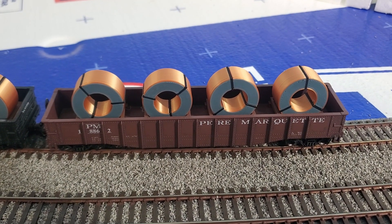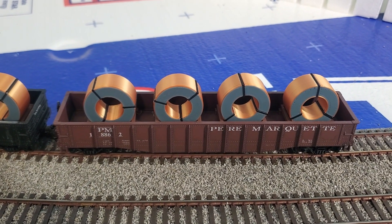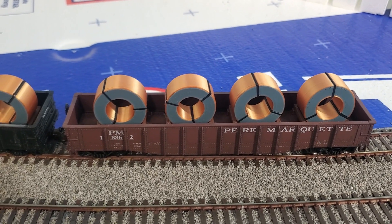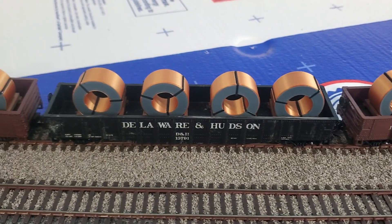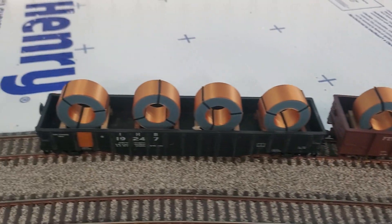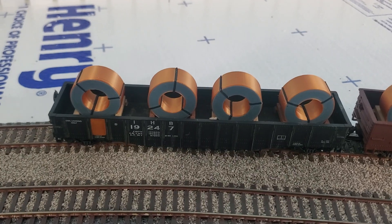Greetings YouTube. In this video I'm going to be going over my latest 3D printer design for these coil loads. I just uploaded this to Thingiverse so if you would like to try it out I'll put a link below. Here's what they look like in the car.